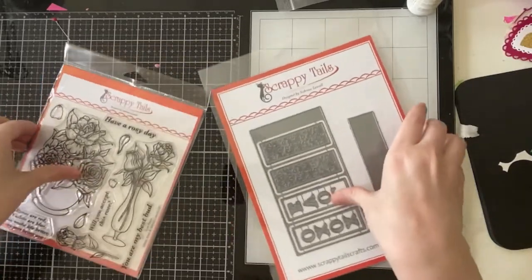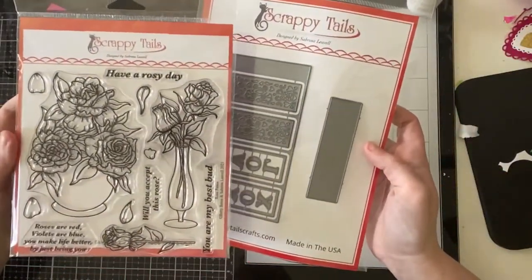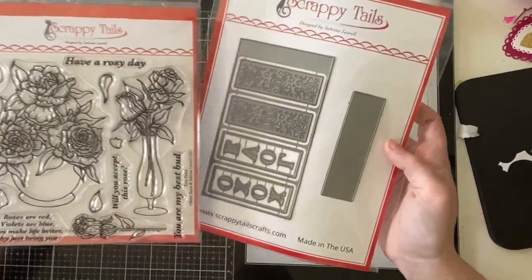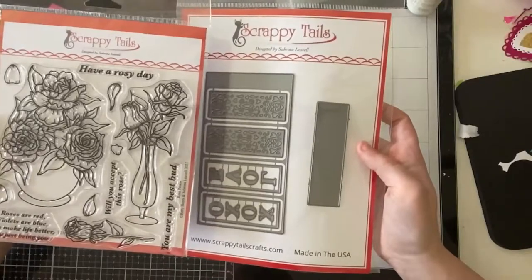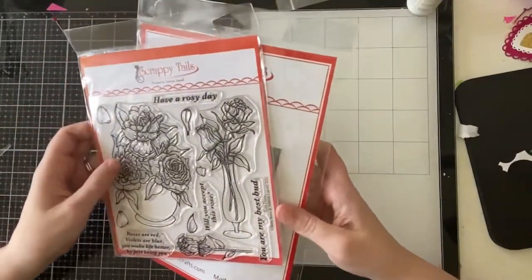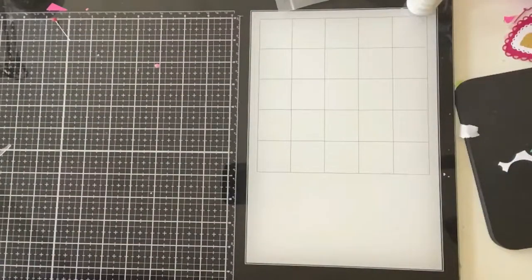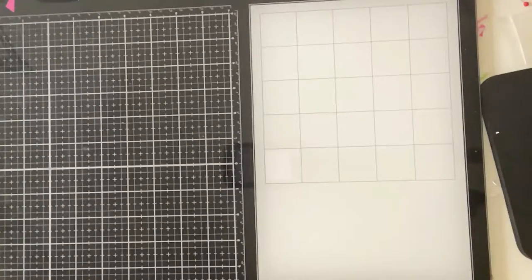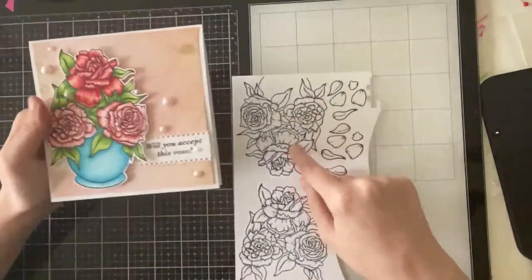Hi everyone, Sabrina here from Scrappy Tails Crafts and today I'm creating another pop-up card using some new products from the Scrappy Tails shop. I'm going to be using the Rose Petals stamp set and the new pop-up vase die set to create the actual pop-up. I'm also going to pull in a couple leaves from the assorted leaves die set. At the time I was filming this part I wasn't sure if I would use them, but I do decide to tuck a couple in.